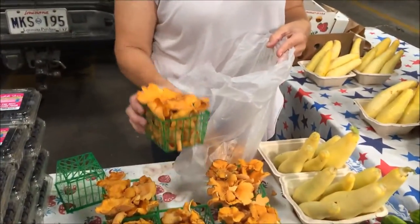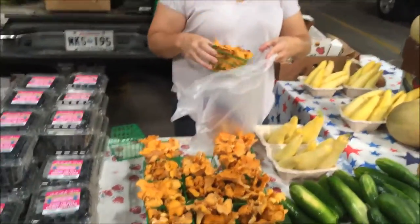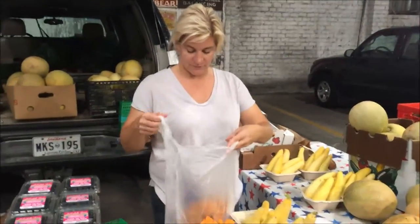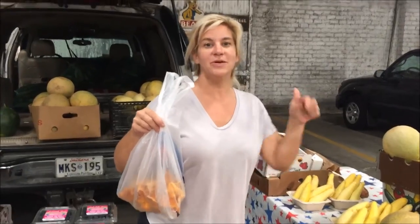Two packages of chanterelle mushrooms — aren't I lucky? You can't always get them. Yum, yum. Thank you, ma'am. You're from Country Tallulah, Louisiana?